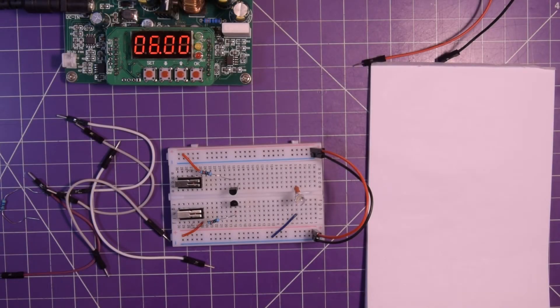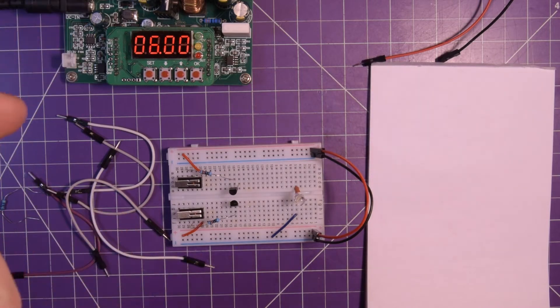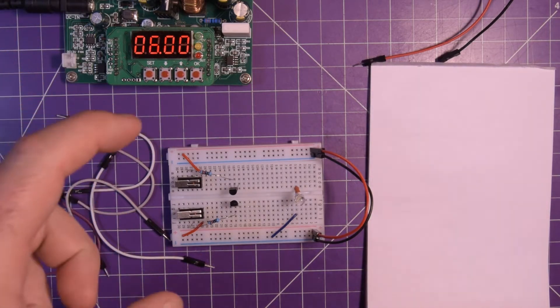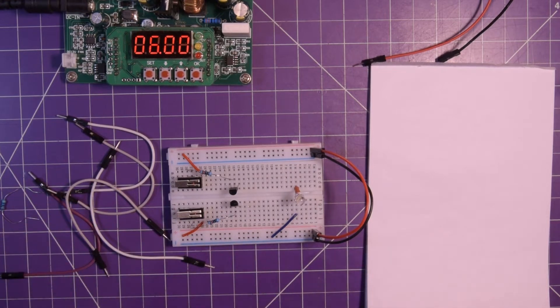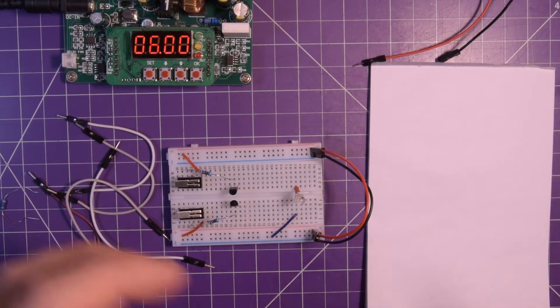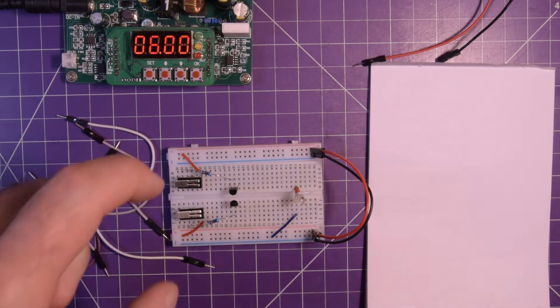Hey again and welcome back. On my last logic gate video we did an OR gate and an AND gate, and that was a lot of fun so I figured I'd keep the fun going. I still have my breadboard all set up, but this time we're going to do a NAND gate. A NAND gate means that it's like an AND — both A and B transistors have to be high — but it's a reversed AND gate, so we'll always have a high output unless A and B together are both active.